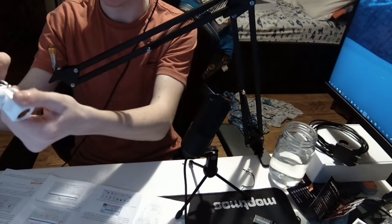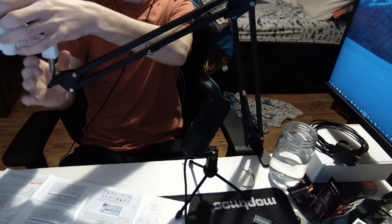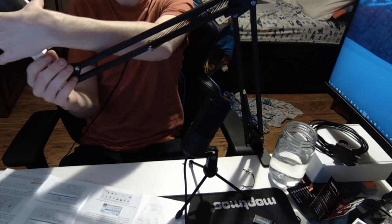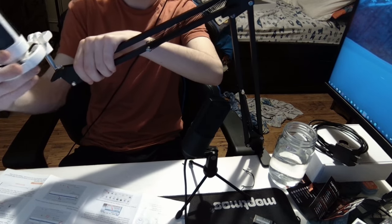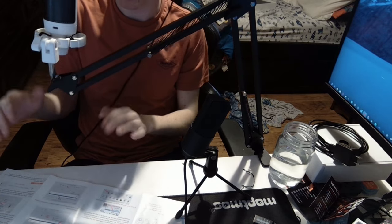You're going to want to turn this thing so that it faces down and then put this on and twist it. Lean it out so that it is easier. Once it is tightened, that is nice — face it towards you, I believe.